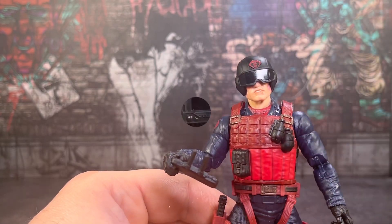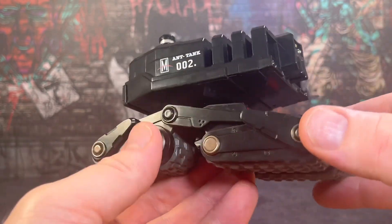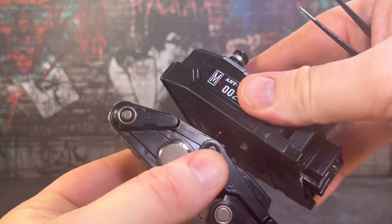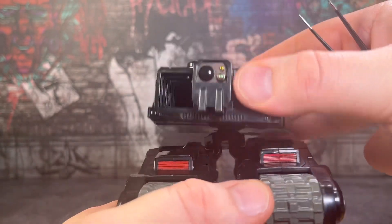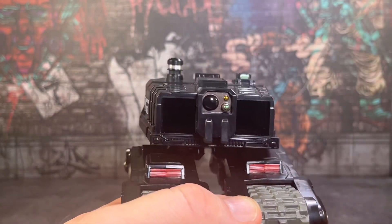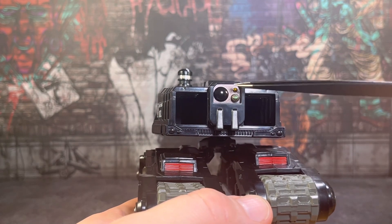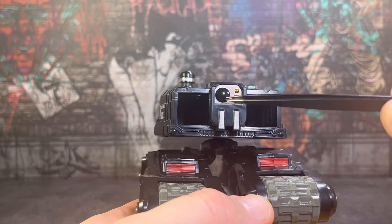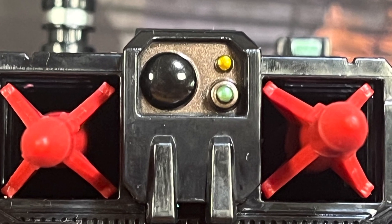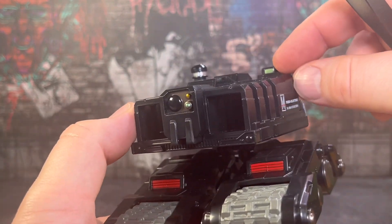Looking more closely at the drone itself — another stunning job, another stunning sculpt. This comes in two parts: the top piece and the legs, which slot together on a simple ball joint, giving you a bit of articulation when moving it around — you get 360 rotation and some up and down movement. The front has two slots for the rockets, along with camera lenses that are probably for infrared or missile guidance. They come in three different paint apps — a dark black, a green light, and a yellow light on top. There's an antenna on one side and a camera or light on the other.